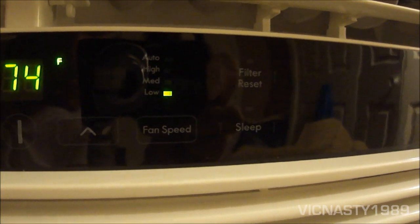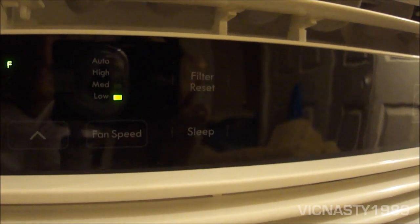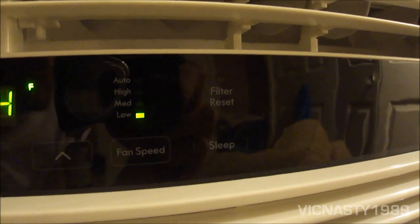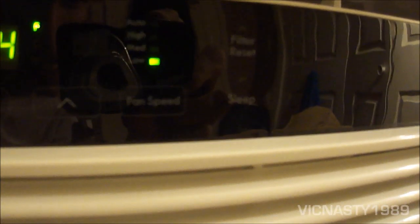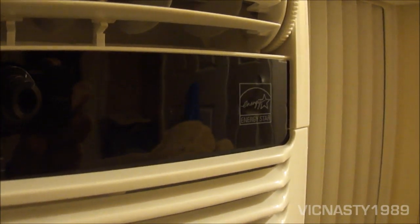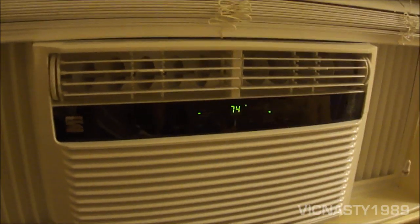Next is fan speed — it's automatic, high, medium, and low, so three speeds. There's a light that comes on when it suggests you clean the filter. And that is the sleep button down there — I haven't figured out what sleep does yet; I need to check the manual on that.